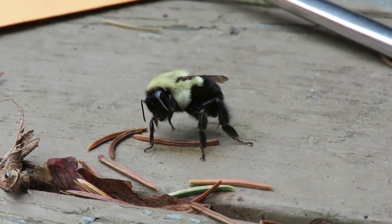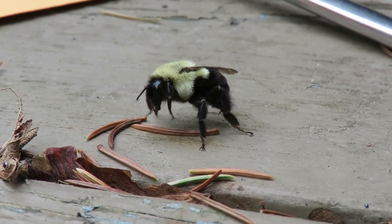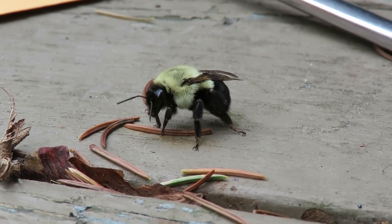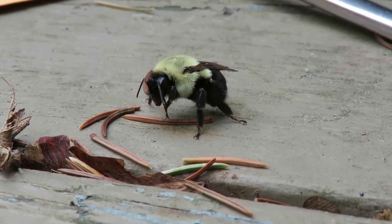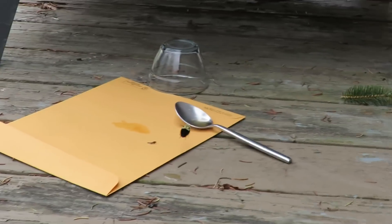Time elapsed has been about three to five minutes. Look at that — it's amazing how quickly that honey works to give them some energy. Whoa, there it goes!